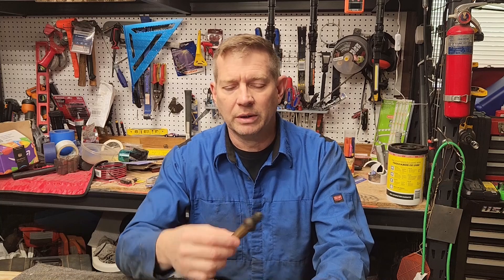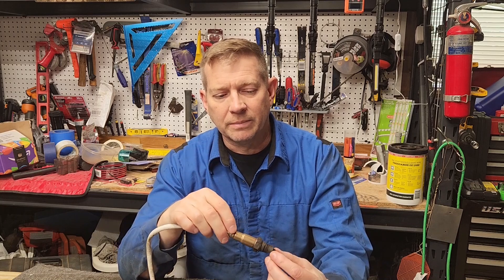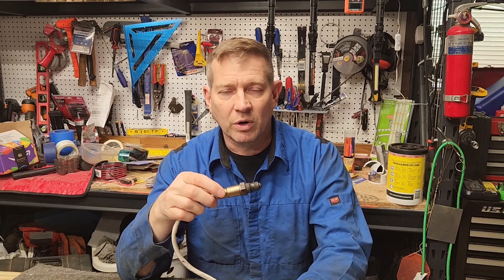If you have a check engine light on your car, don't ignore it — it means something needs to be looked at. This was the Bank One Sensor One oxygen sensor in the Ford F-150 with the 5.4 liter, on the passenger side before the catalytic converter. The engine code was a P0130, and I've done a test drive — seems to be working fine.